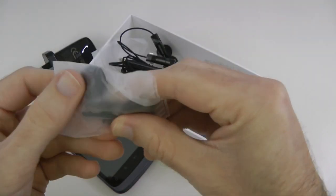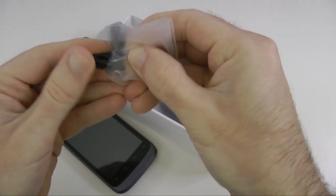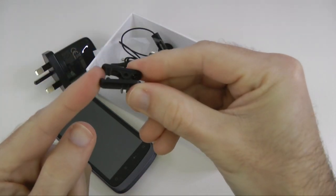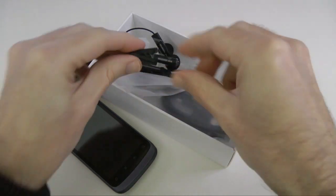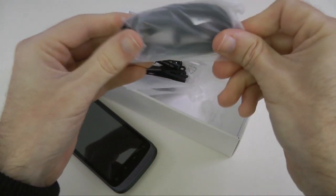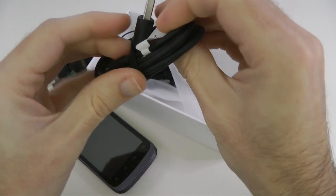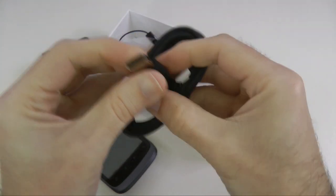We also get some extra sponges for the earphones and a little clip. This is just a small clip that you put onto the cable and then clip onto a shirt collar or something like that to keep the cable nice and tidy. Then this last package here is the USB cable — one end goes into the handset itself.